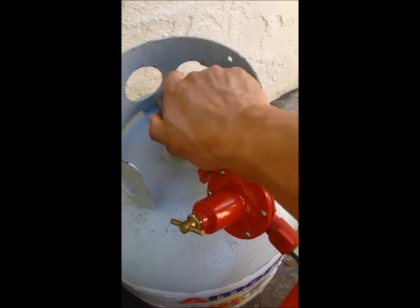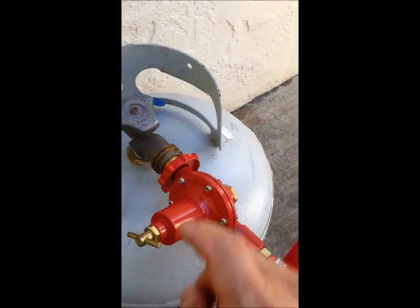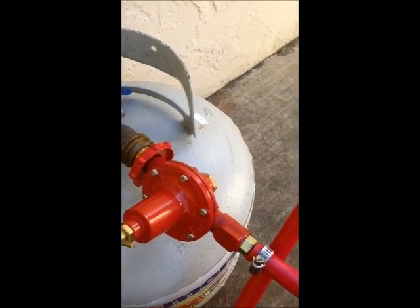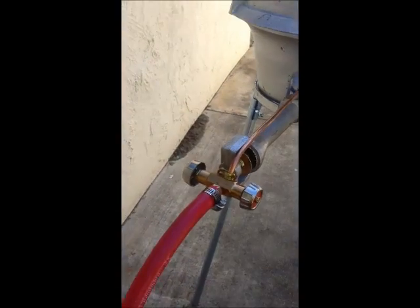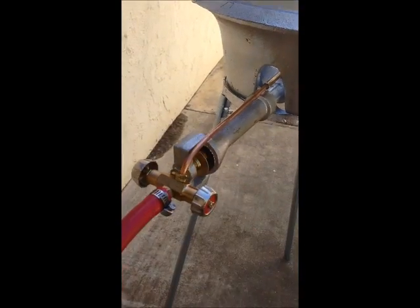First, turn on the propane tank valve. Do not have to touch the regulator valve, and then come to the stove. The main burner valve can turn on. You can hear the heating sound.